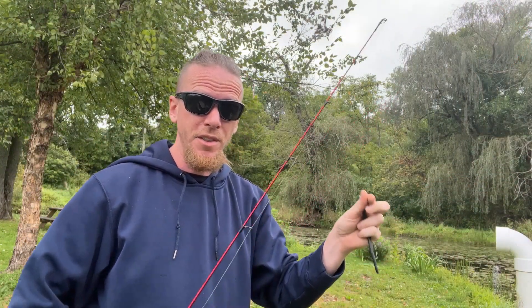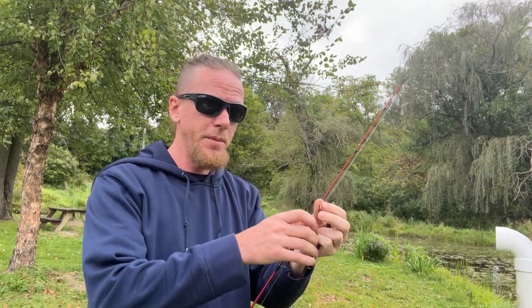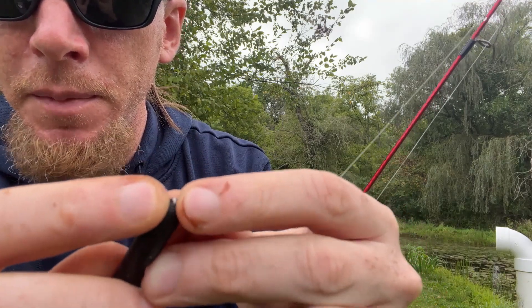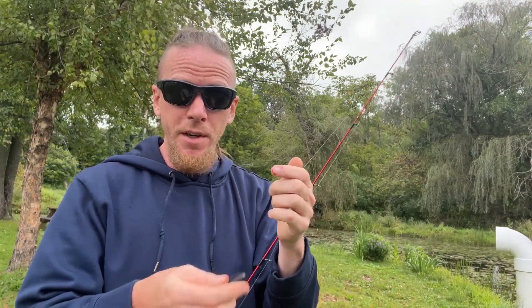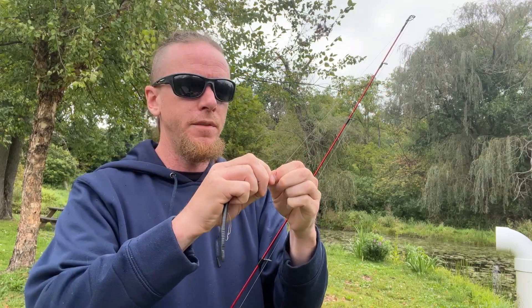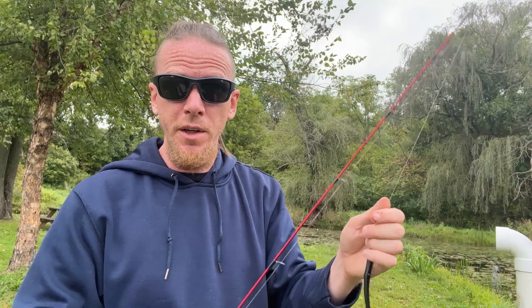Today I'm going to show you how to use the DeLong 6-inch weedless worm. The best thing to do — you can see right here — there's an eyelet right at the front. You might have to peel back the plastic; you can tie right onto that eyelet directly or you can use a snap swivel, which I'm doing today. So I'll just throw it in the water and show you how to work it.